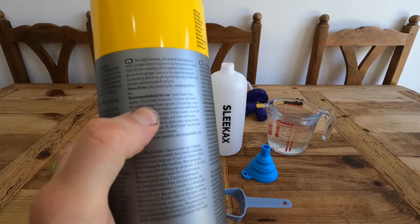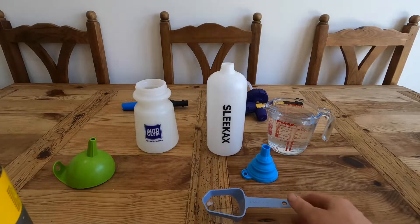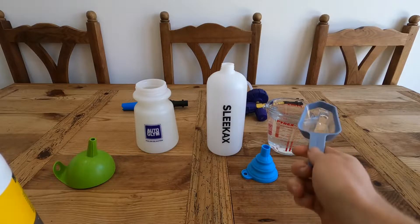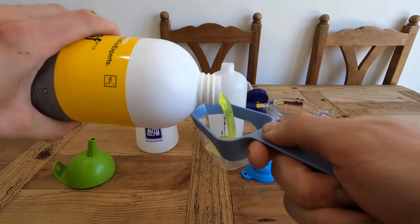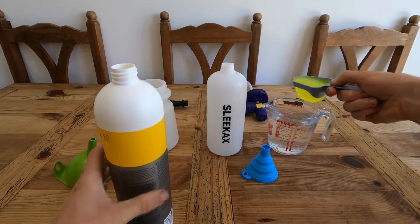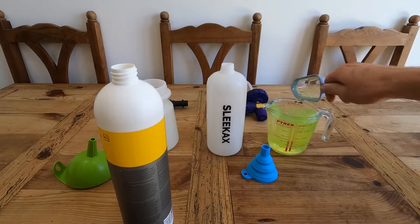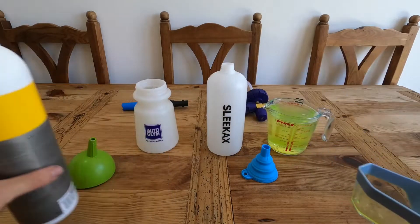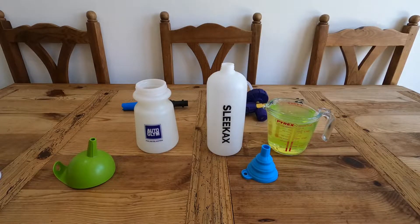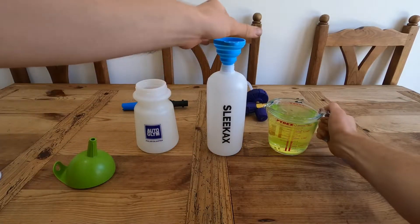I glanced at the instructions and it says to use only 20 millilitres of snow foam to one litre, but I'm going to use more than that - about 78 mil to a pint of water. I know that's really concentrated but it's my video. Pour that in there - should grab something to stir it with. Still smells like those sweet banana candy things.